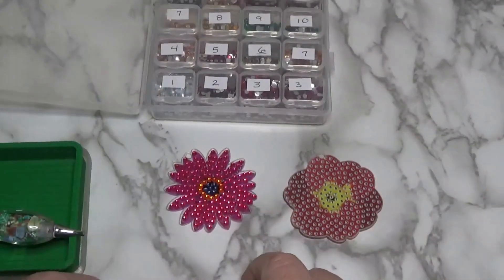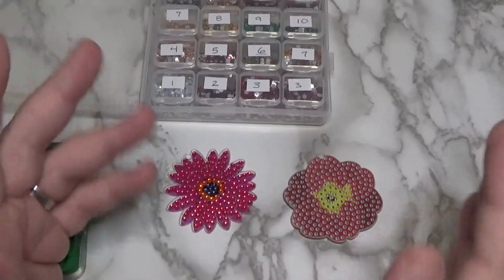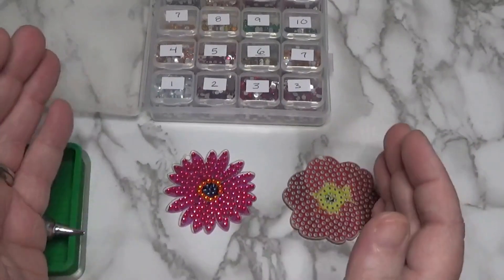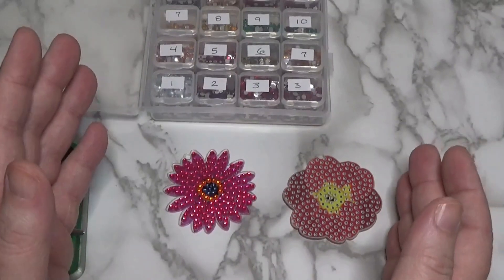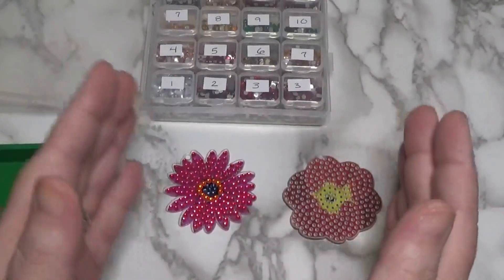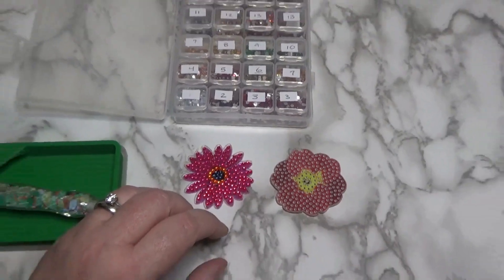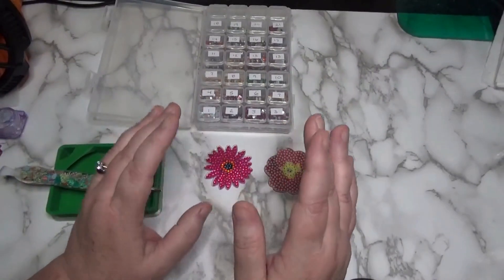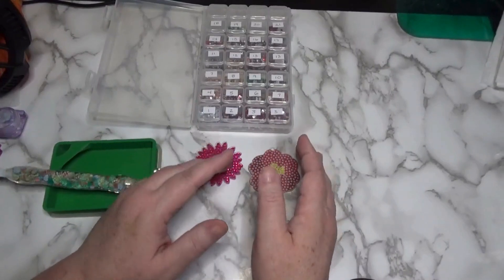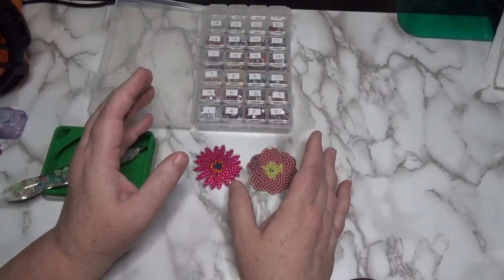Hi friends, Debbie here with Debbie Gets Crafty. It's Monday and it is the start of a brand new collaboration with myself and Trisha from Diamond Painting with Sweet Tea. I'm so excited about this because I'll still be working on my wind chime project, but Sweet Tea wanted to work on a collaboration with me doing daily whips and chats and I jumped at the idea.